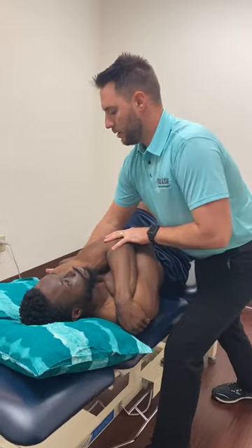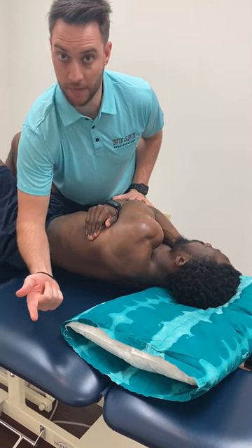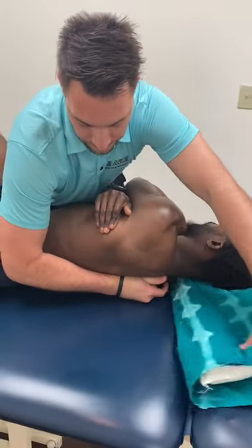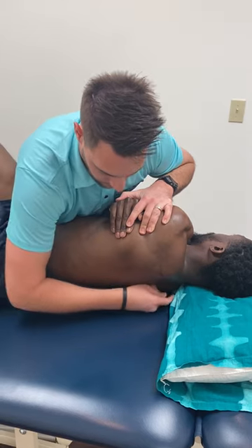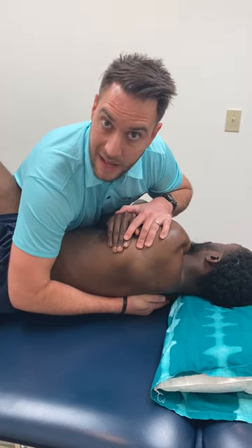With the technique, you're going to roll them over towards you, find the segment you're targeting, and take your hand — I use the pistol grip, but any of those three grips I mentioned work. Place it down at that area. So if I'm going to do T6, I'll come up to T5 and then do a skin pull down — kind of a skin lock to that level.